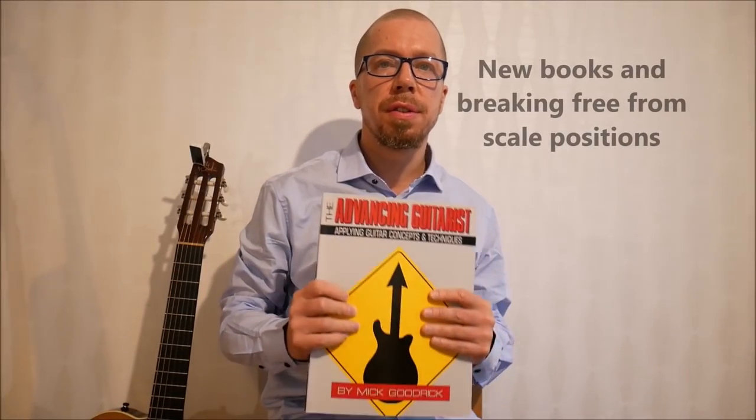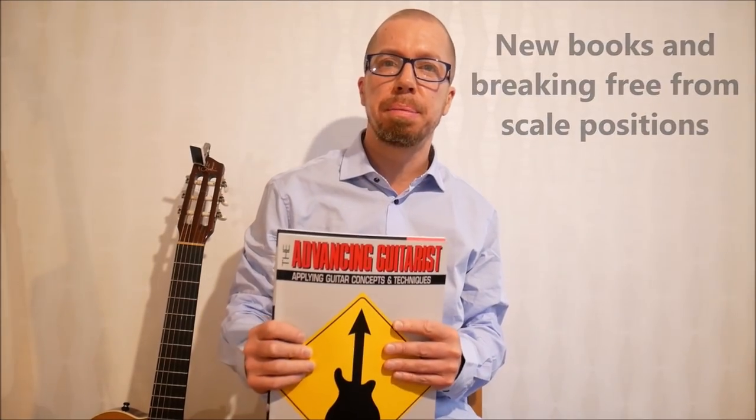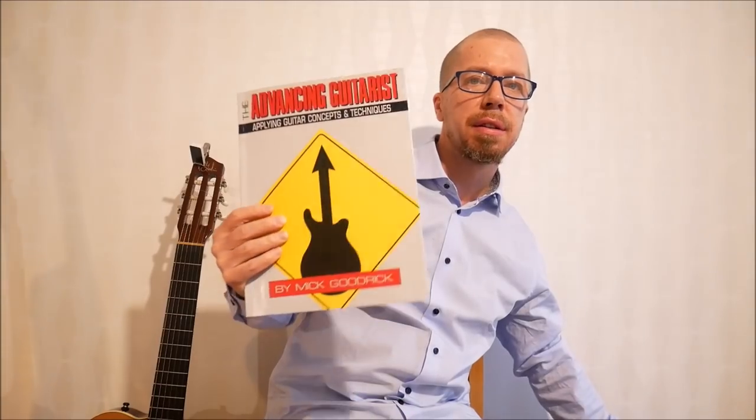I got two books — thank you so much to my patrons. I'm going to cover one book later and now we're looking at this book: 'The Advancing Guitarist' by Mick Goodrick. A lot of you are aware of this book — it's been around since '87 or so. A lot of people have used it over the years and it's still in print, which gives you an idea of its significance in the jazz guitar pedagogy tradition.